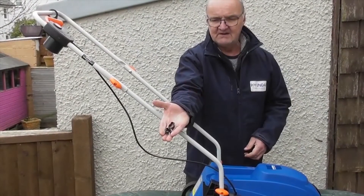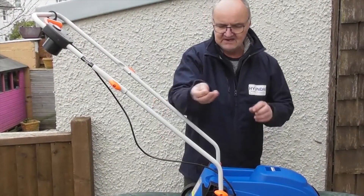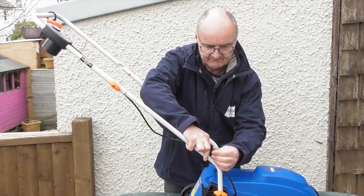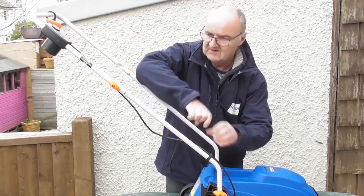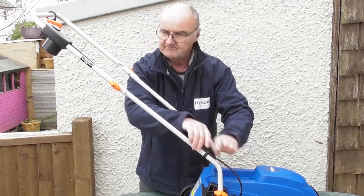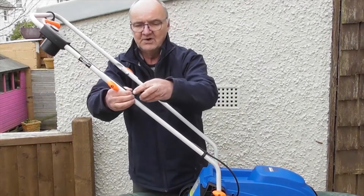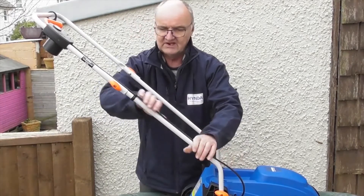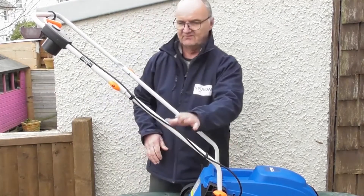One final bit of tidying up: the two plastic clips remaining. We'll put one on here and one here, and that's all the cables tidied away and out of the way of the grass bag.